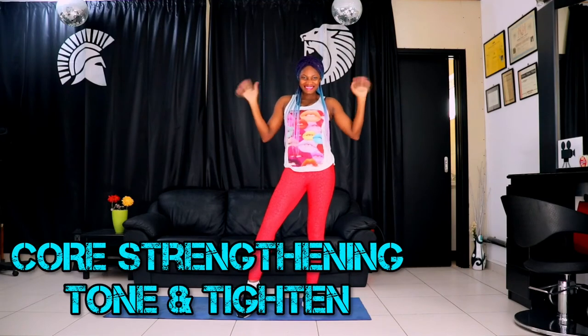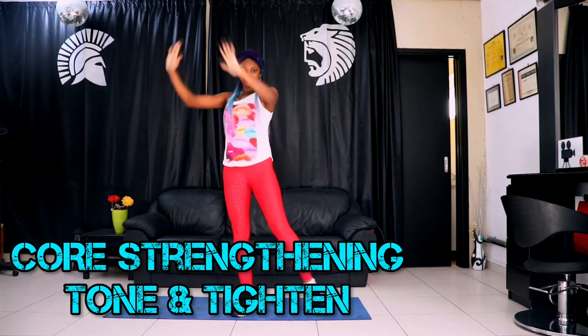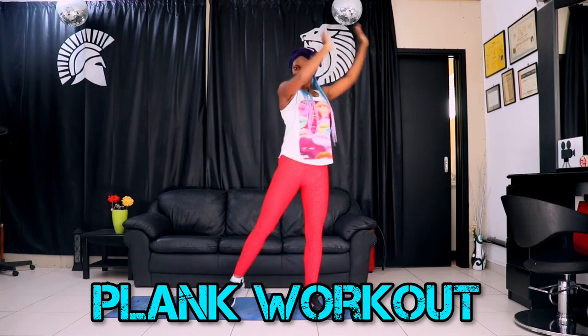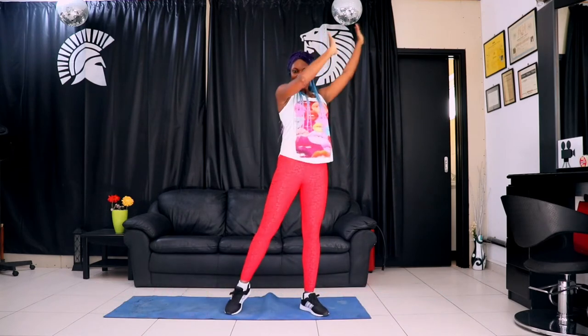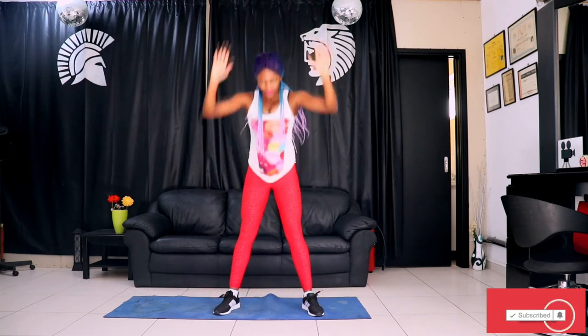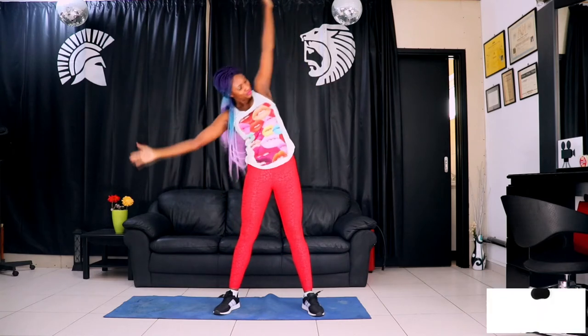Hello, fierce fitness family! Welcome back. Today we have the core strengthening, tone and tighten workout. We are doing this for our core muscles. Although plank is an overall body workout, it is going to tone your arms, your back, your legs, your stomach. If you're looking to burn belly fat, plank is the way to go — and having a strong core helps you do your daily chores, bending down to pick up things, everything you do.